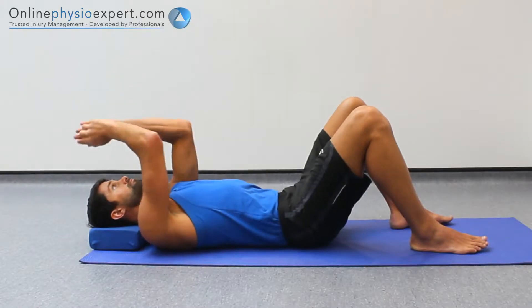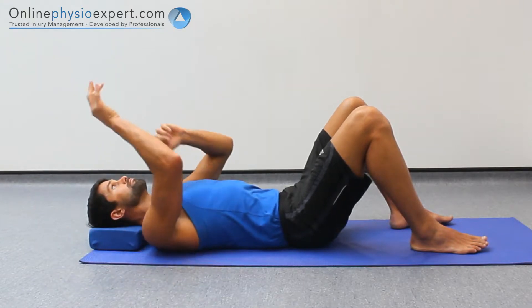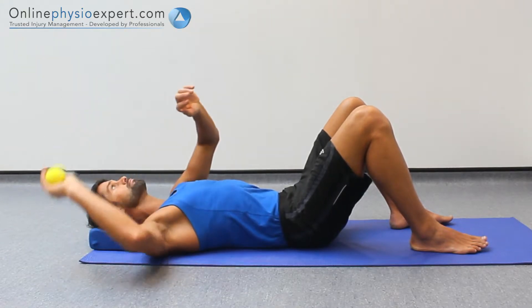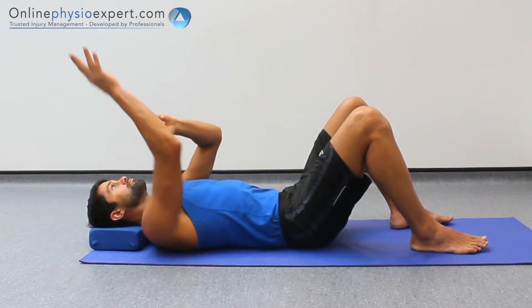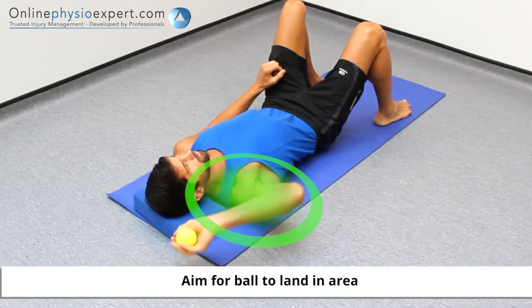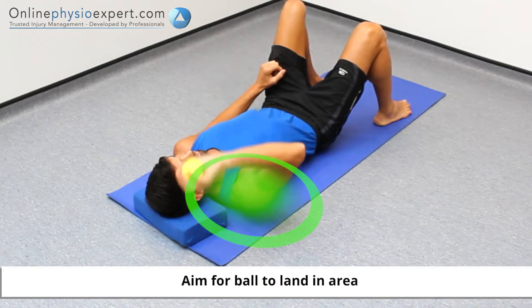Once you have been able to perform the throwing and catching action in a consistent, controlled manner, try only using your throwing arm to catch the ball. Increase the power of the throws as you feel able and within your limits of your shoulder stability.